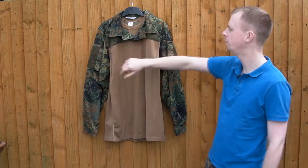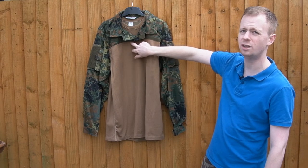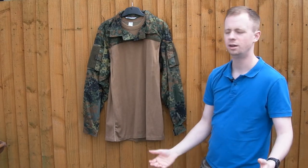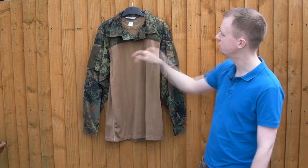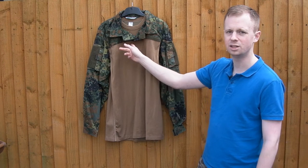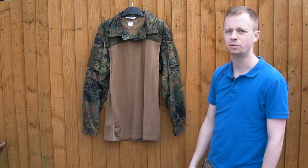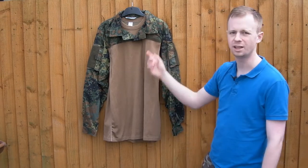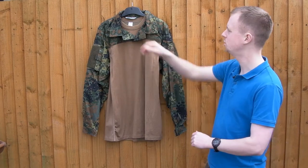One idiosyncrasy to point out: when they arrive, they come with German flags permanently sewn onto each arm, along with loop fields and small ones right in the center of the chest - I imagine those are for Bundeswehr rank tabs to be velcroed on. I've just unstitched those flags and the pieces - absolutely no need for them. This piece of loop here is probably for a name tape.